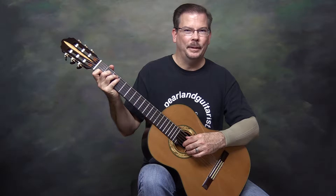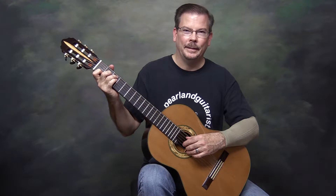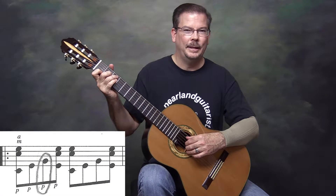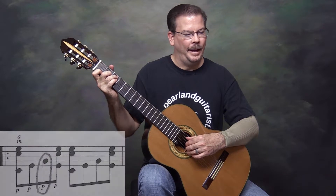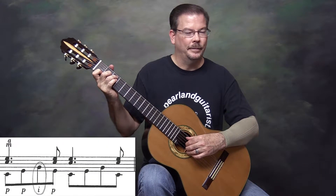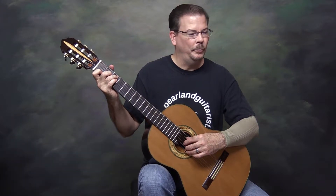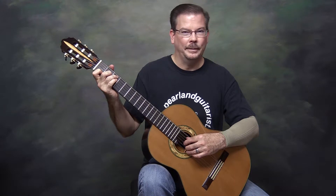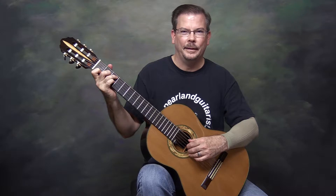There is a difference between the Pumping Nylon edition and the Alfred publication. In Pumping Nylon the third string, G, is indicated to be played with the thumb every time. In Alfred the third string is indicated to be played with the I finger every time. I'm going to play them using the fingerings in Alfred and I'll be using I on the third string. I would point out that either way is valid and a good way to practice these exercises.